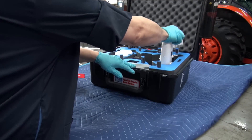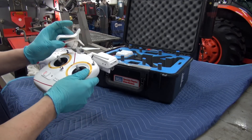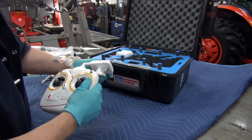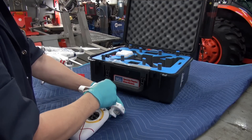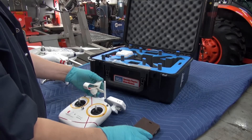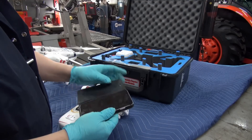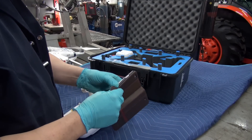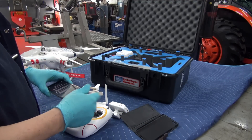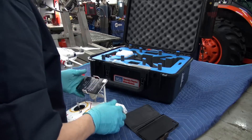We have the transmitter, and there it is. This has allowances made for an iPhone — I happen to have an iPhone 6 Plus. I'm going to snap it out of the case and show you basically how it looks, because you can actually control the quadcopter from this particular phone.